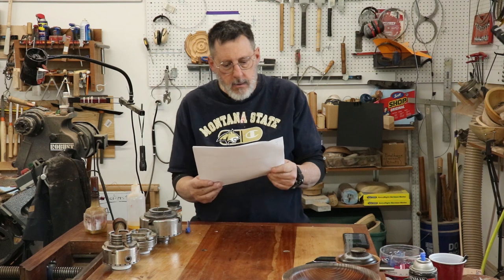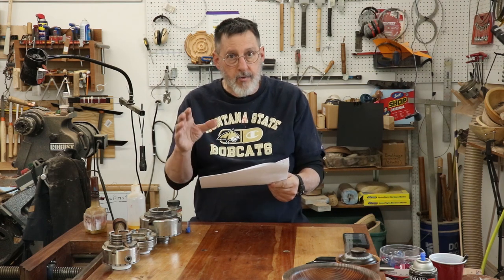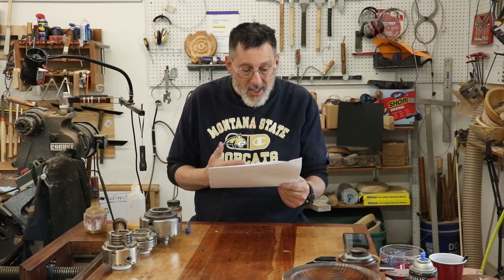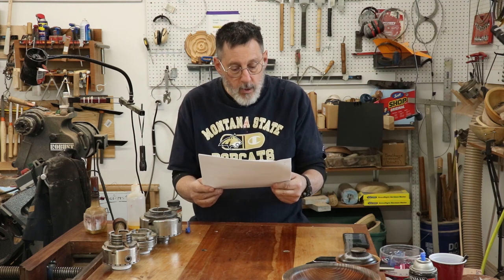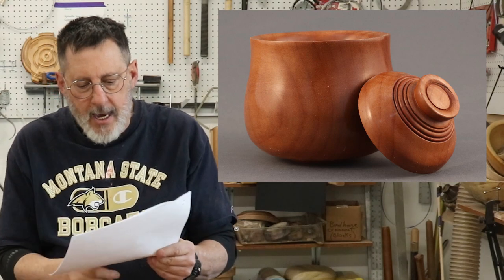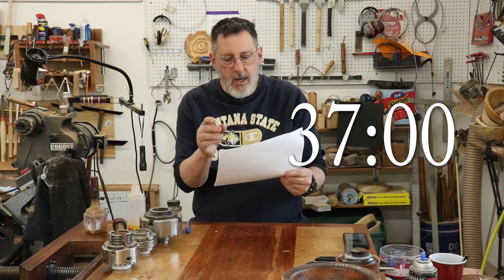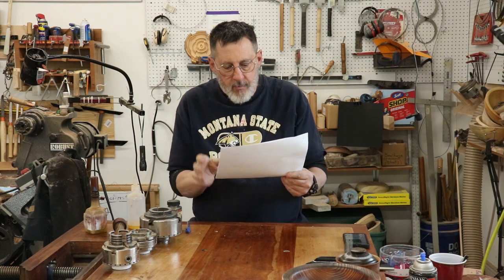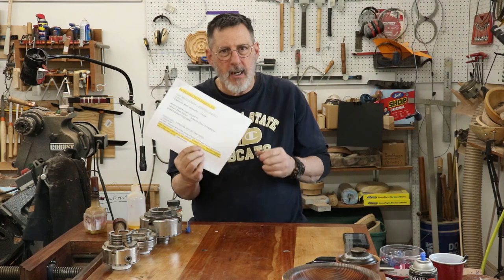Miles Fenske — I hope I'm saying that correctly — watched all four of the series on the boxes in the Four Ways project and said it was a great and educational video. He had one question: at about 37 minutes into the video it appears there were tool marks on the bottom of the base of that lidded vessel. Yes there were, and I did take them off. He included the timestamp 37:00 in his comment.